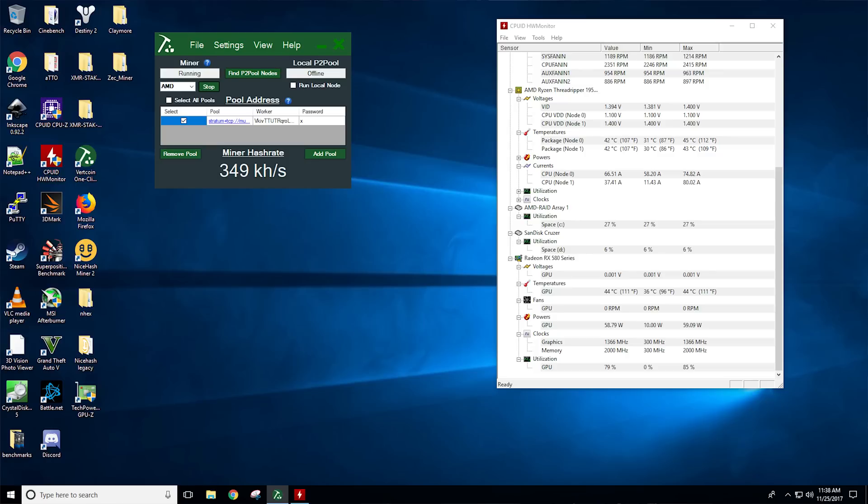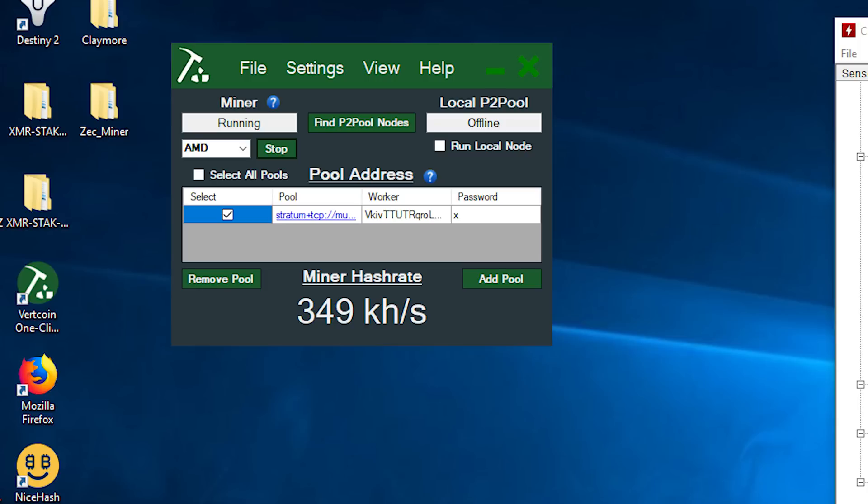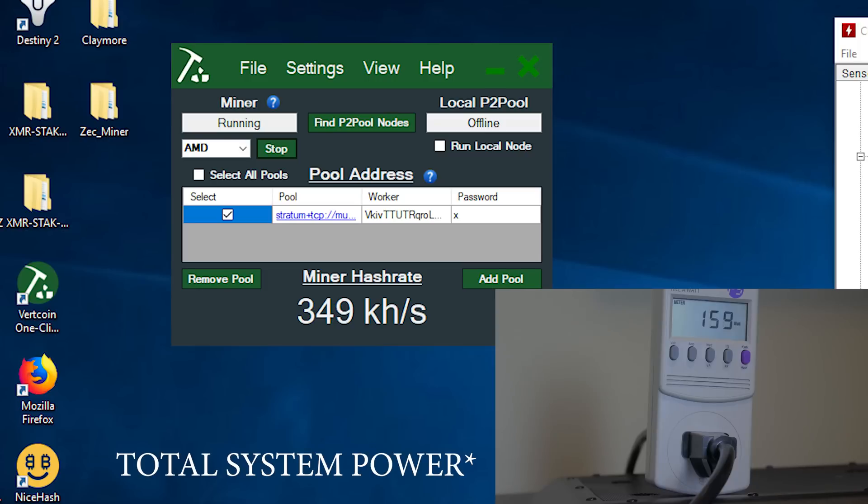Starting things off with Vertcoin, we see pretty poor performance here as expected, with 356 kilohash at 165 watts. The temps do stay low at 59°C, but it's pretty much not worth it. There was a nice hash version of a miner for this algorithm that was supposed to improve it, but the dev took it offline. I'll keep you posted, as Vertcoin has tweeted they're working on their AMD-optimized miner, so once that releases we'll reevaluate the numbers.